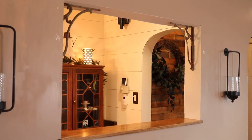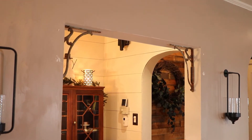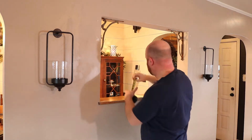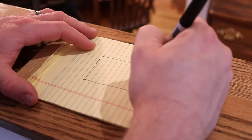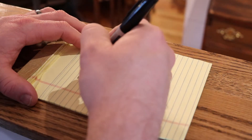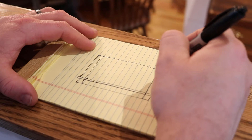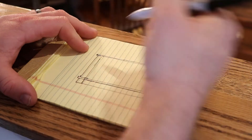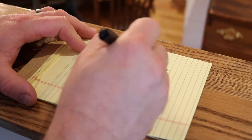We're going to jump right into it. So to begin this project, the very first thing you need to do is have a plan — some sort of sketch that shows you what you want to do. In this case, we wanted to go with more of a federal style, which kind of blends in with the farmhouse appeal that my wife is really into.